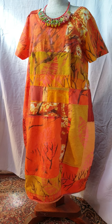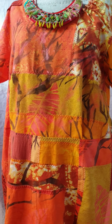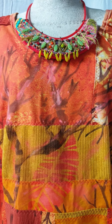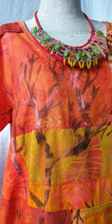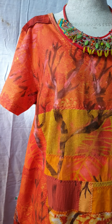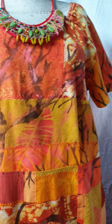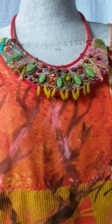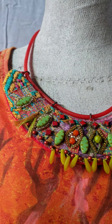Hi there everybody, the bushfire dress is finished and I'm going to take you on a little tour around it to see what I did. This was a commission from my customer Catherine, who I've made a few other dresses for, so I know her body shape pretty well now. I'll just take this necklace off, which I've just got on here to boast about something else I've made.